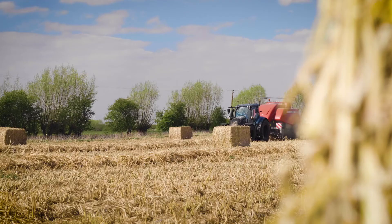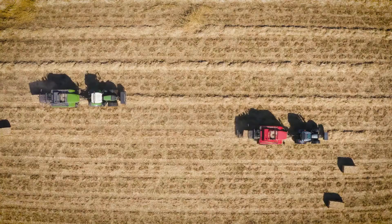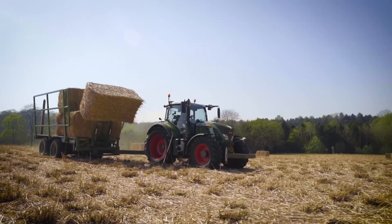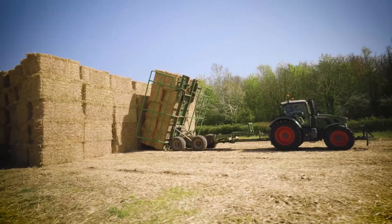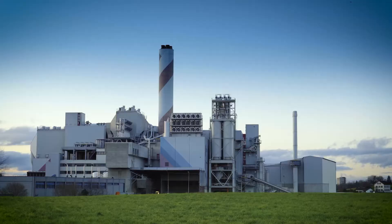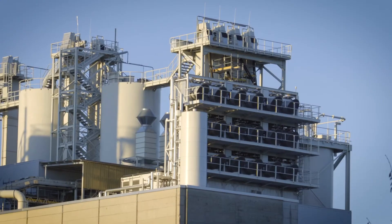We can then turn those crops either into products that keep that carbon out of the atmosphere, or we can put them into a power station that has carbon capture and storage attached, in which case the carbon doesn't get released back to the environment — so we actually create, in effect, negative emissions.